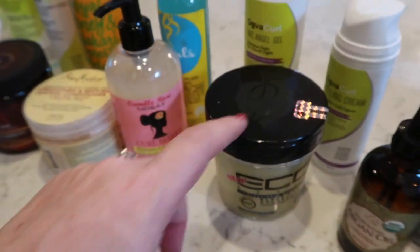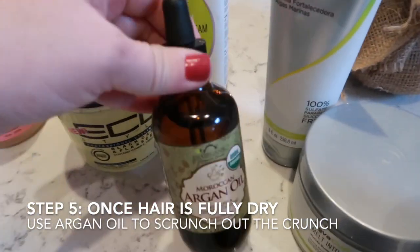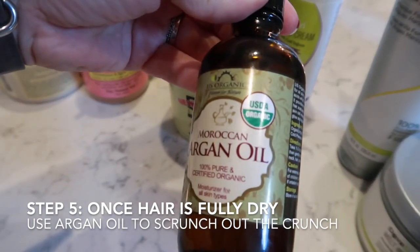Once the gel sits in my hair, I use an argan oil to scrunch out the crunch. This is my hair after about four days — you can see the curls are almost gone because I threw it back in a ponytail. This week was extra hard because I tried Black Castor Oil to get out the frizz but it was just too oily for me.